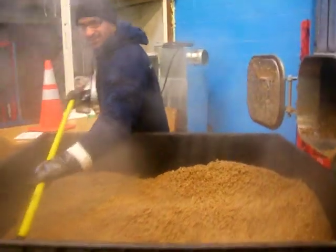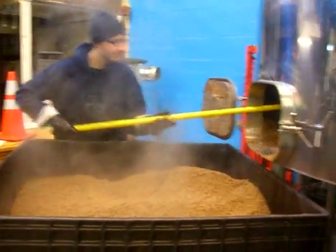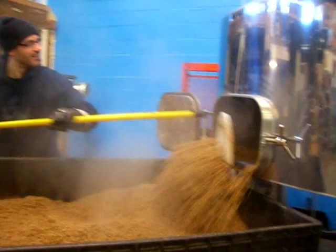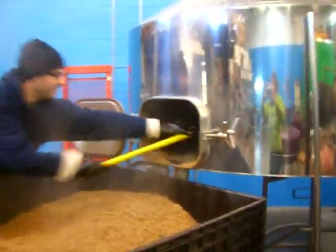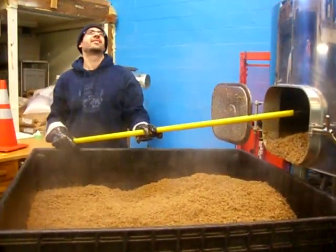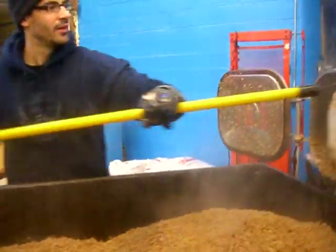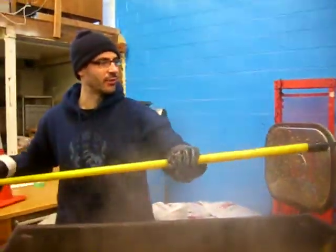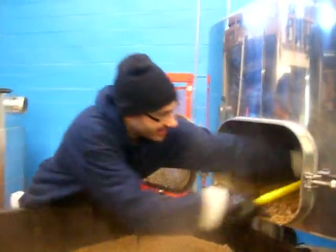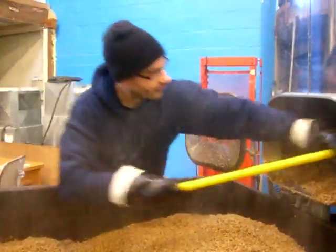How hot is that stuff? Probably about 170 degrees. And how much is that? This is roughly 850 pounds, I believe. Once it has water in it? With water in it, it's considerably more. But originally, it was about 850 pounds of grain. For 33 barrels? No, for 15 barrels of the Universal LL.